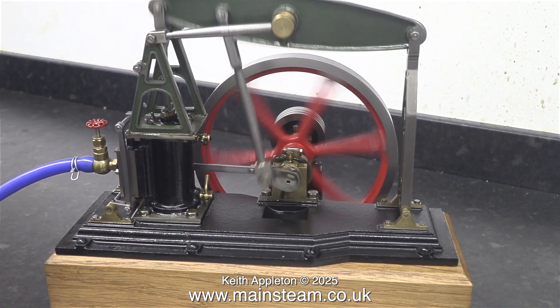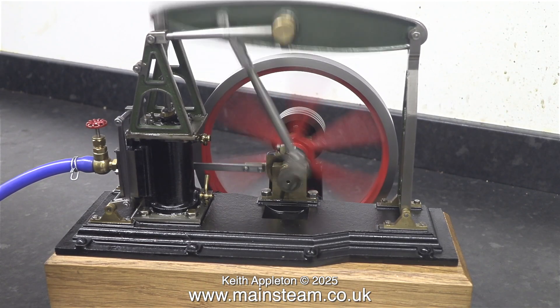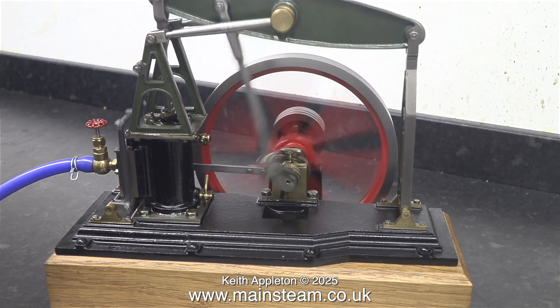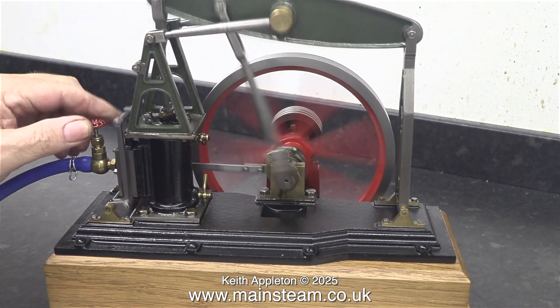I'm going to leave the video running to the end with the engine working under compressed air. By the time I've finished working on this engine it will be much better than it currently is. All that's left to say is stay safe, stay healthy, thanks for watching, and I hope you found it useful.